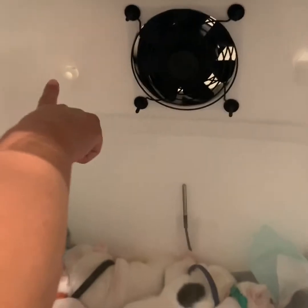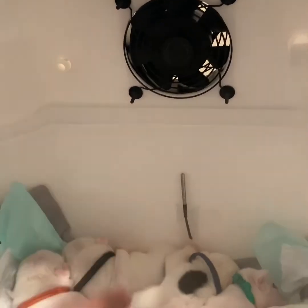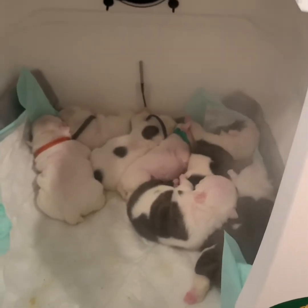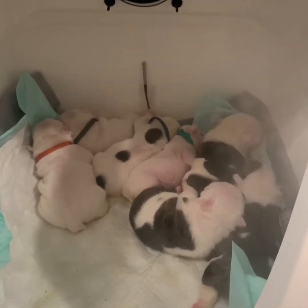So that's the humidifier, and your oxygen will be coming out of here. And the cubs are getting their breathing treatment and some oxygen.